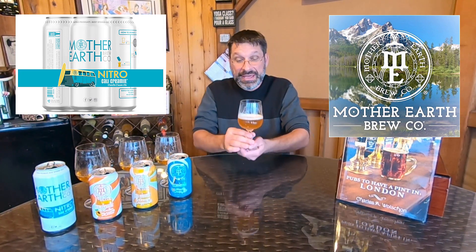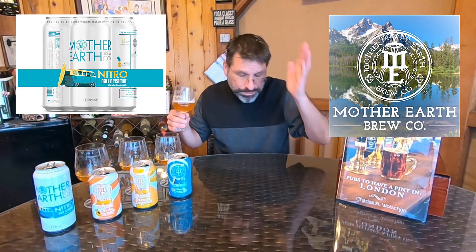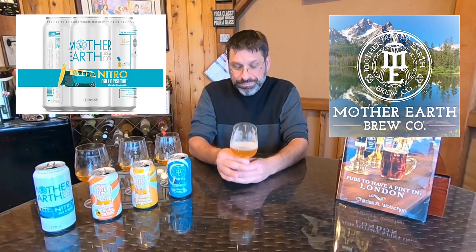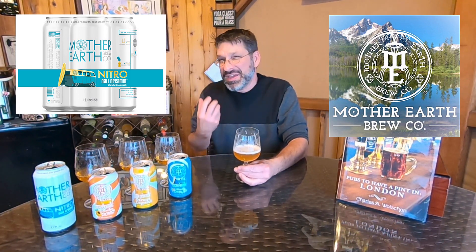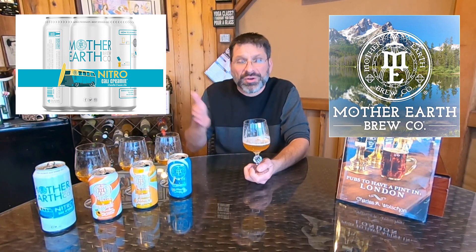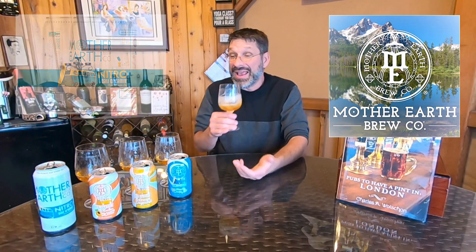Flavor-wise, first and foremost just like the original we have vanilla — that vanilla is front and center. We also have that creaminess really coming through nicely. We're also getting the cereal grains; that doughiness is kind of rounding it out. This is a really nice drinking beer, I gotta admit.